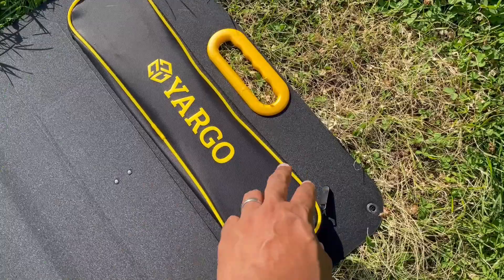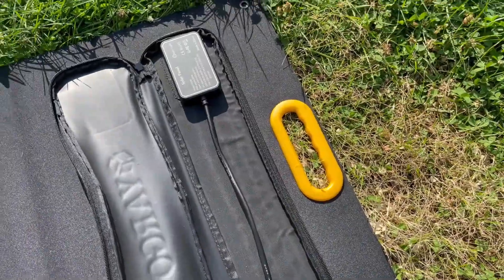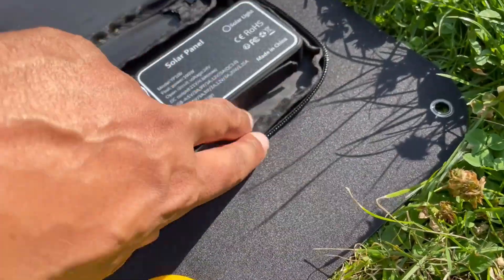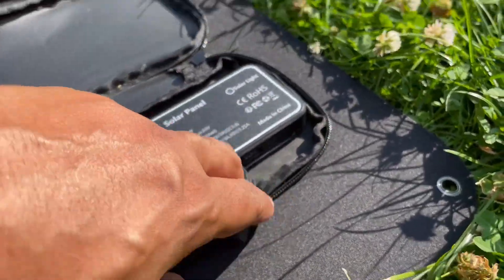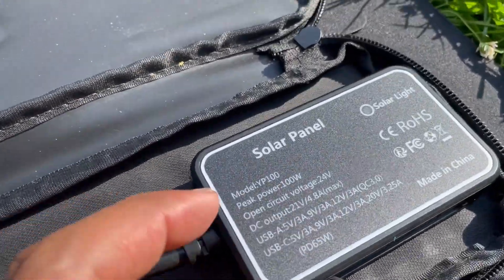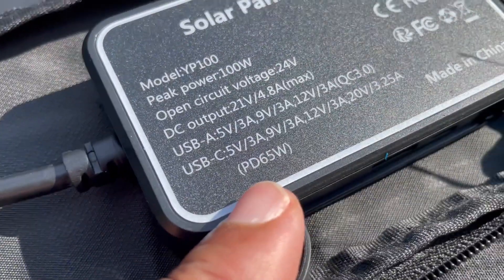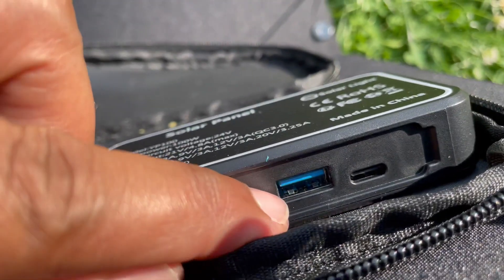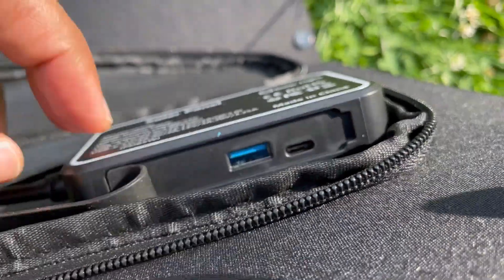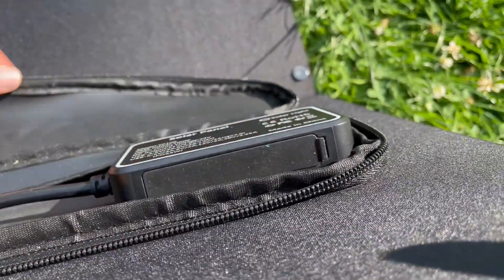Here is the port package on the back. This is one of the few panels that has a 60 watt USB-C output, with a little protective cover on the port. The DC output says PD 65 watts, and there's a USB-A and USB-C covered by a little flap — it's kind of flimsy but it's a nice look.